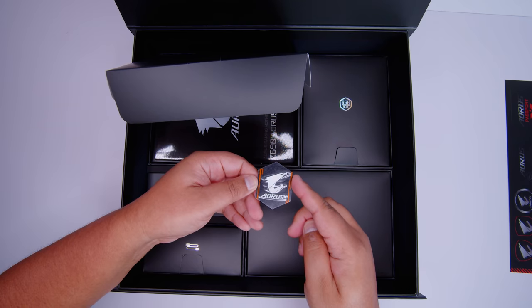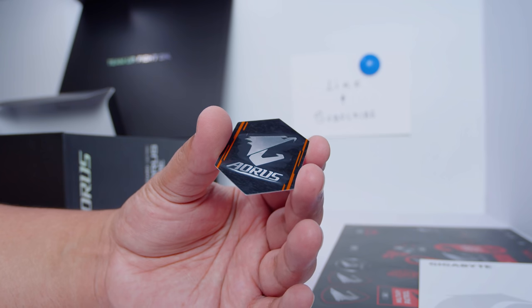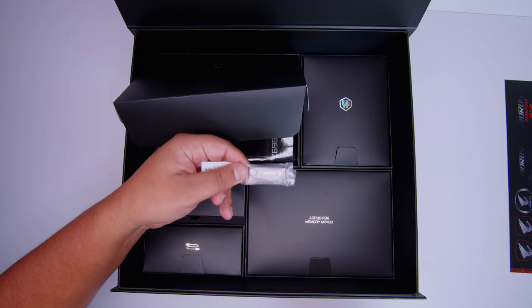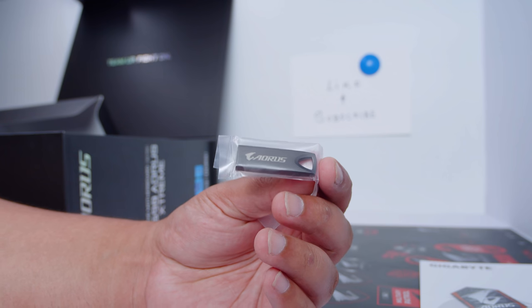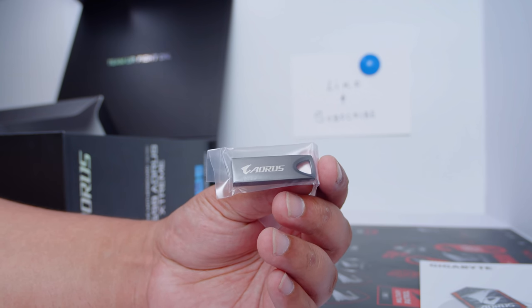Then we've got this little Aorus badge — put it on your case for more performance, more power, just science. There's also a USB stick with all the drivers and everything that you need to get up and running with this board. No more discs, just USB sticks. I like this.